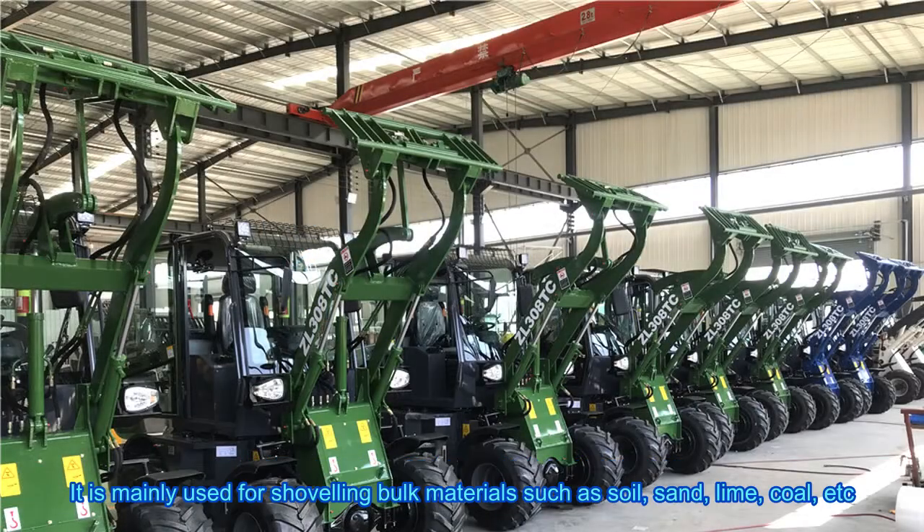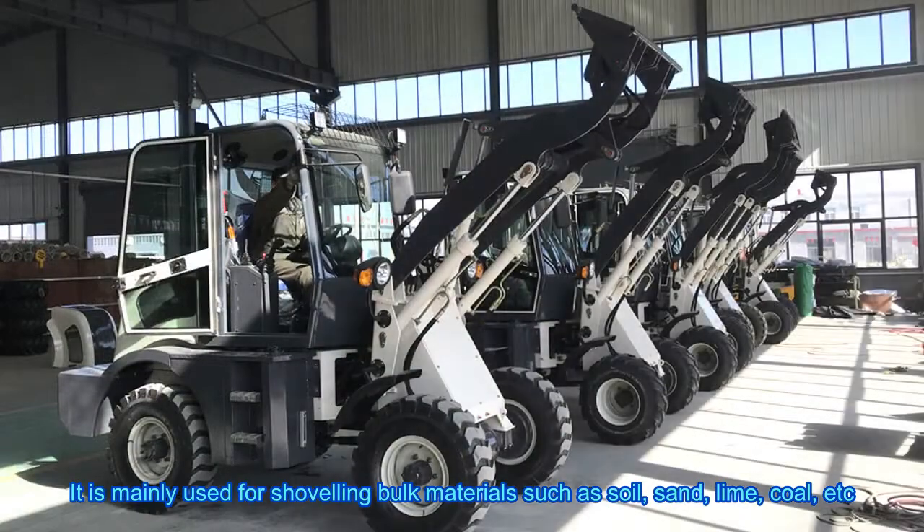It is mainly used for shoveling bulk materials such as soil, sand, lime, coal, etc.